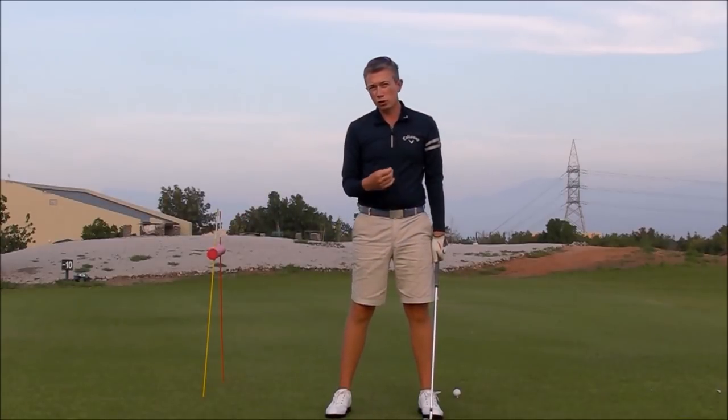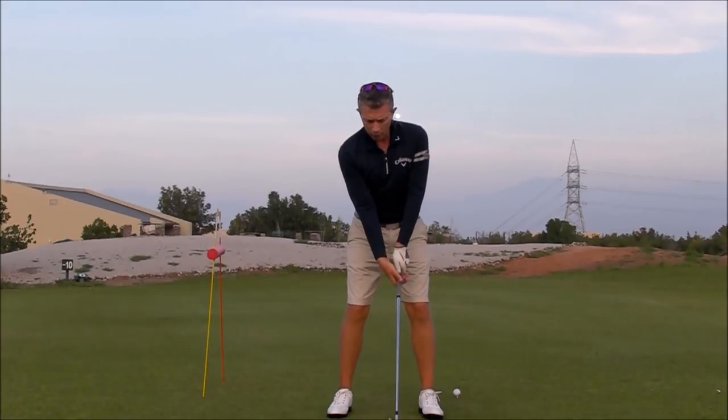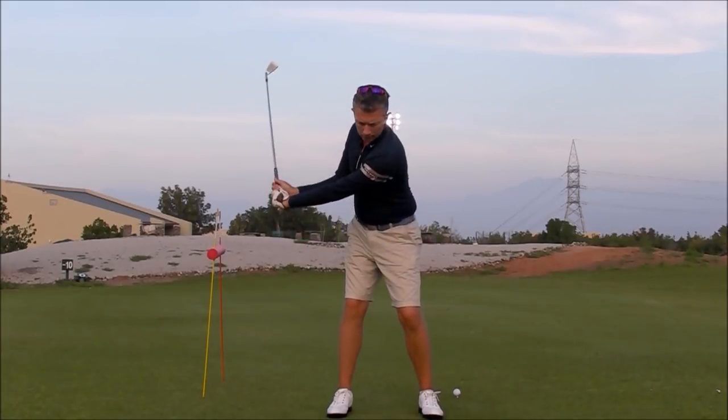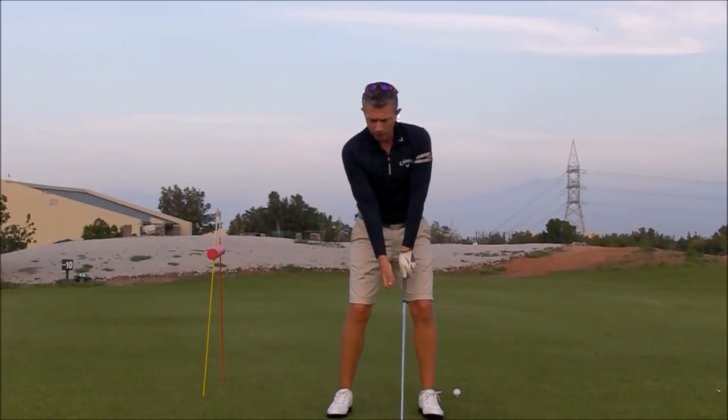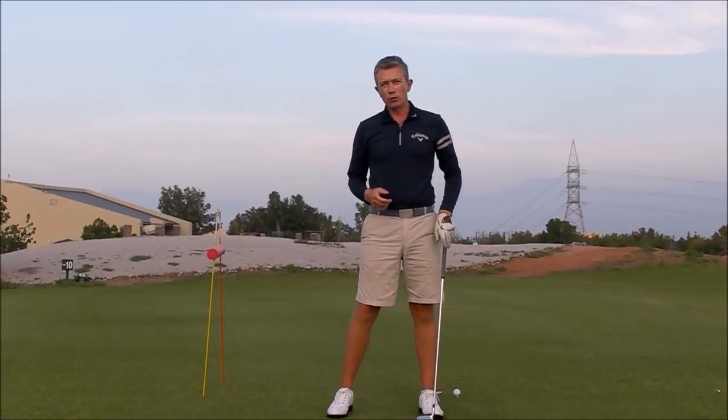And the last fault, which could be connected a little bit to the way you're setting your wrists, but it's in your right arm. In a good move away, we want the right arm setting, folding and rotating. If you're noticing that your right arm looks very straight and wooden, then the following drill is going to help you.